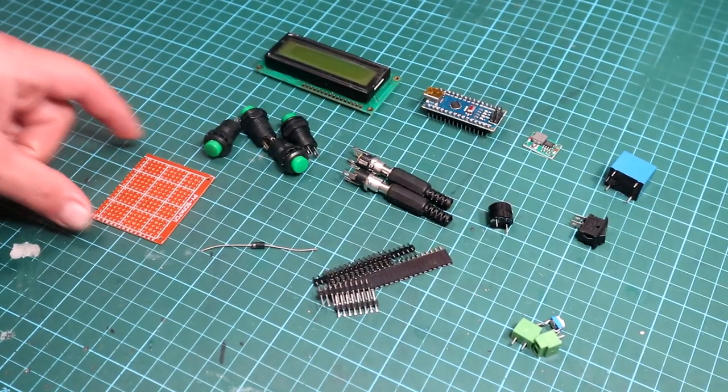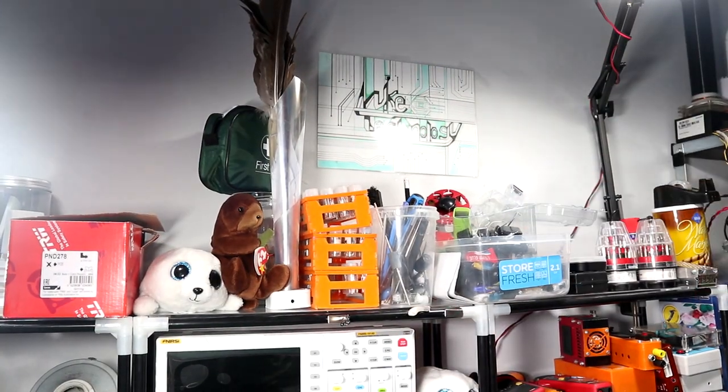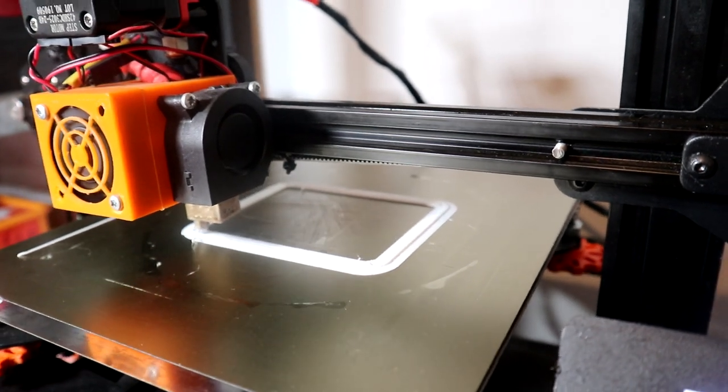After getting all the components required for this project, I grabbed my caliper to measure the component footprint and started making the case for it. The case was modelled in 123 Design, and then it was up to the printer to finish it off.